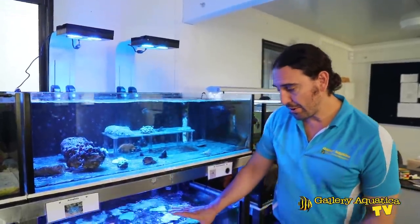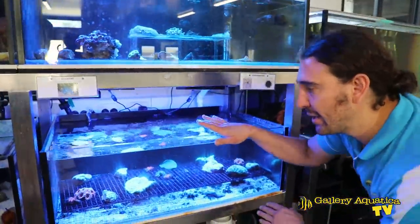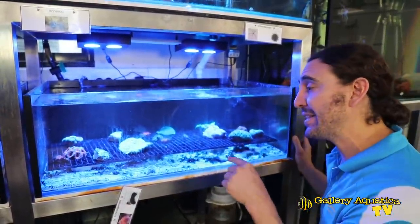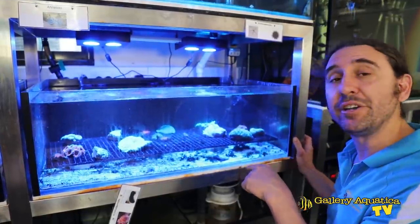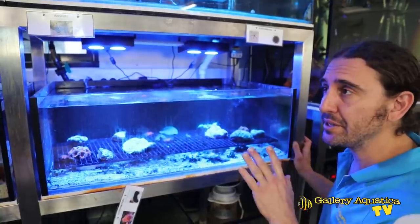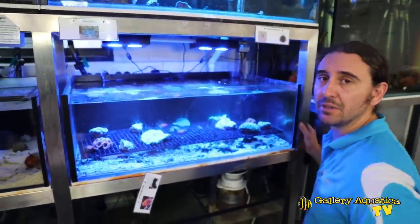The tank below has got coral sand in it, and this was put in for the purpose of some of the invertebrates we had in this tank that really do appreciate the sand. There's another marine system just to the left of this one, so let's have a look at this.